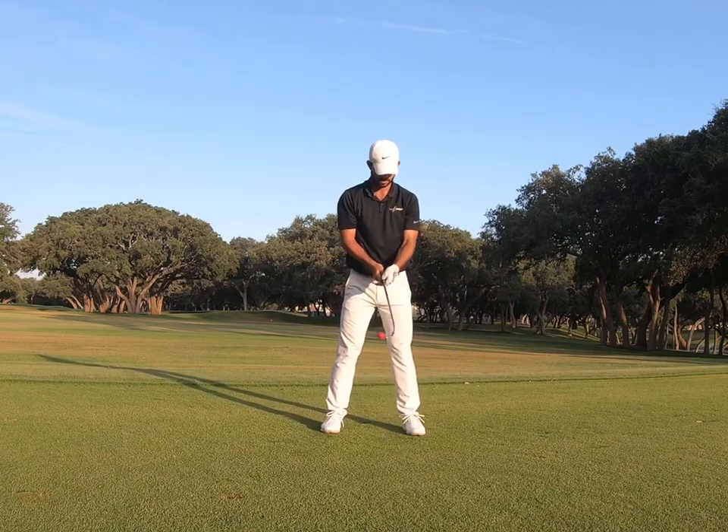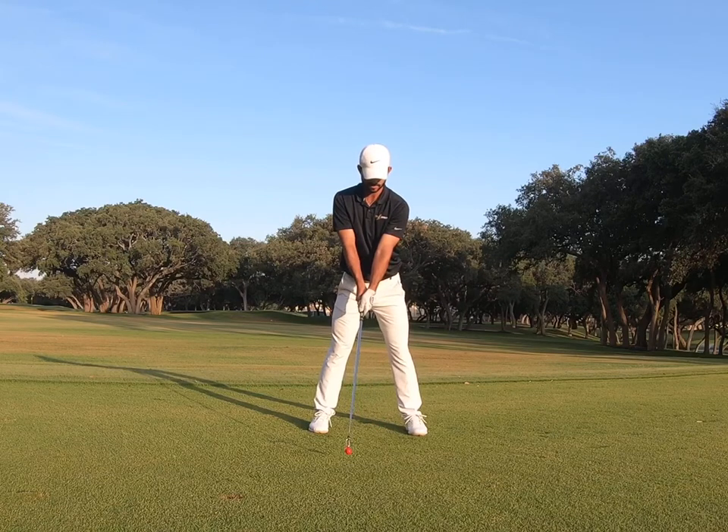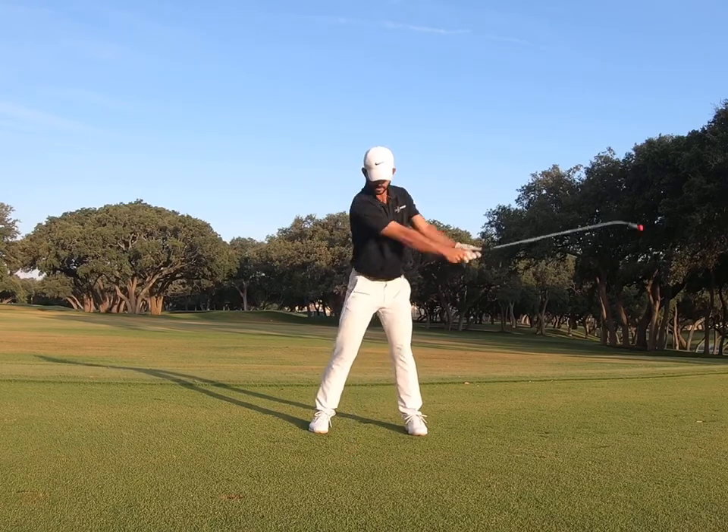During this pause, the flexible tip of the True Speed allows you to feel an anti-casting motion. Remember to always reset after each swing.